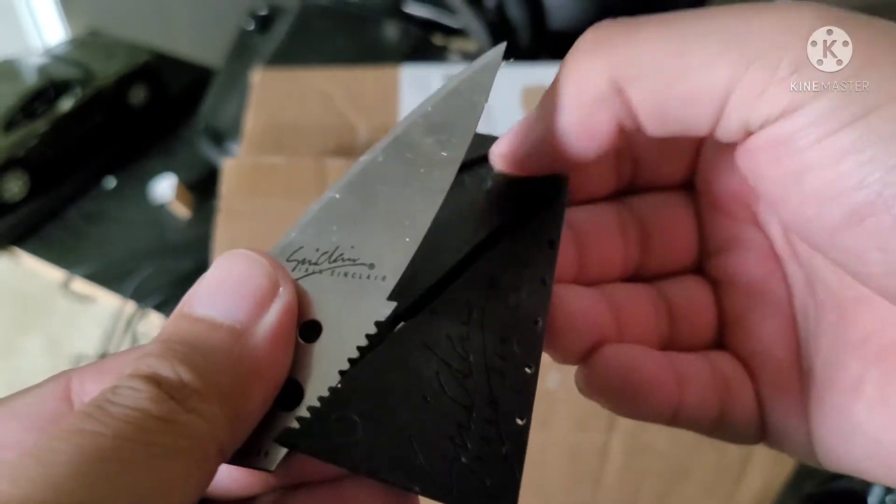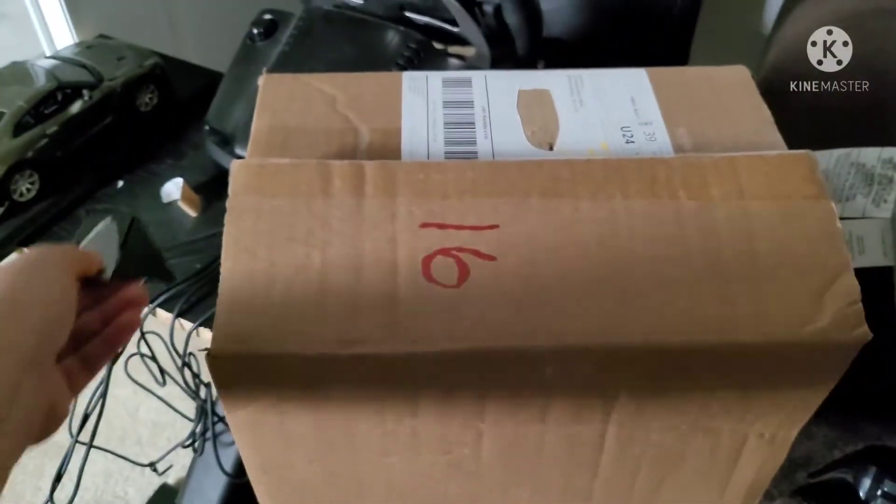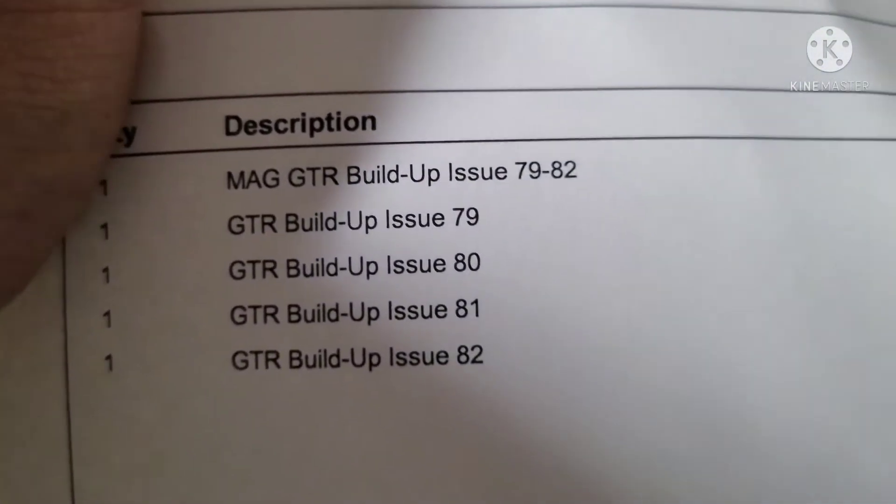It's been almost 2 years since I first started this project — well, not project, but more like this whole shipment thing. And we get shipments 79 through 82.